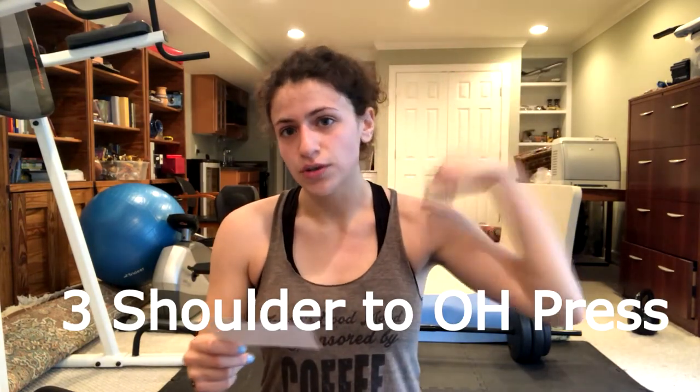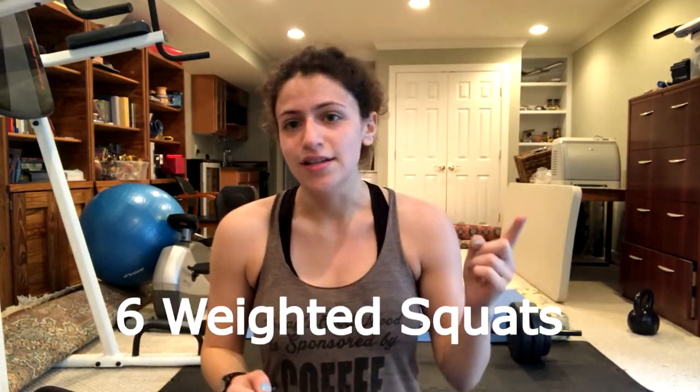I actually got this from Oyster Point CrossFit in Newport News. I did a workout with them one time last year, and that's what inspired this workout. So we have ten rounds — yes, you heard it, ten rounds. This workout is a grinder; it is meant to push you to your physical and mental limits. You will be doing three shoulder to overhead presses, six weighted squats, nine push-ups, and twelve box jumps.